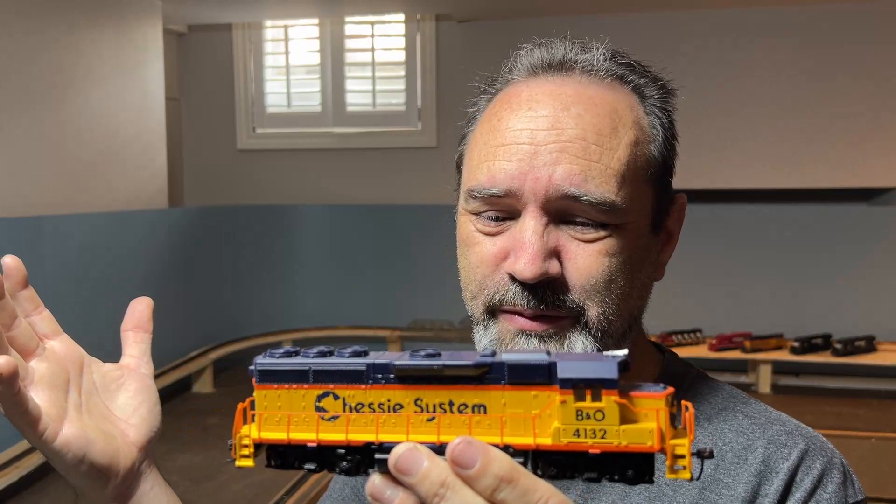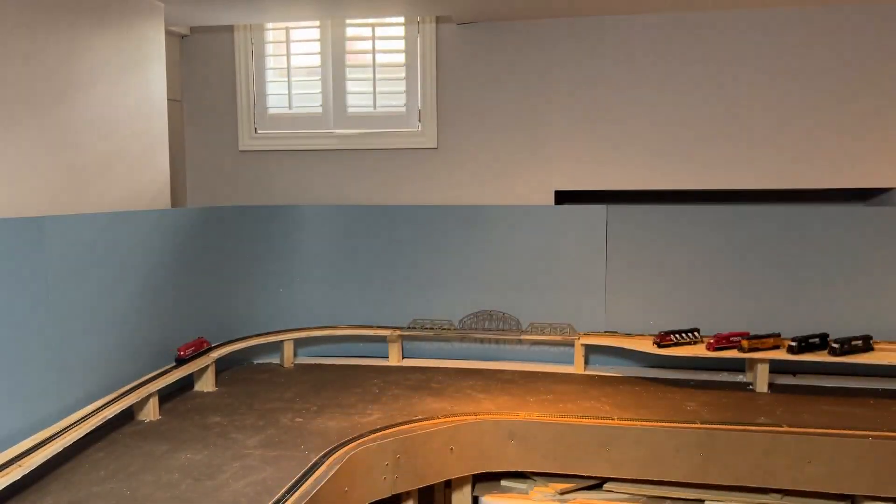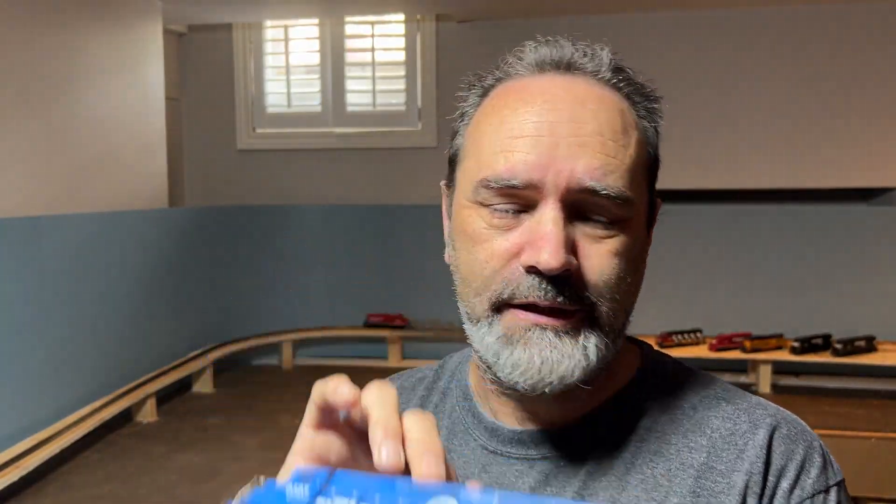Before I get to that, I do have a slight update. On the last video I managed to destroy my favourite cheapie Bachmann loco — my Chessie system GP38? GP40? Let me know what it is. Talking about not knowing what locomotives they're called. Mike — Mike6206 — link up there to his channel — let me know that this was in fact...